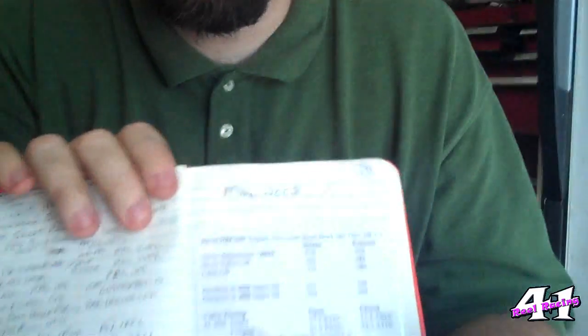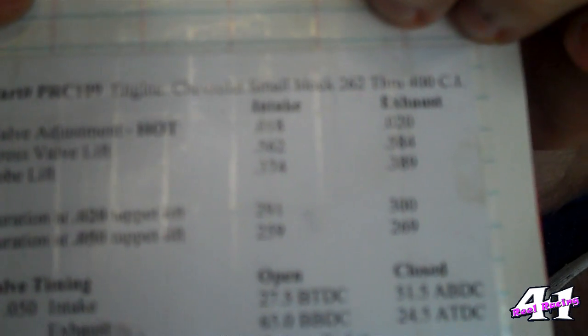What you need to do with a flat tappet cam is your cam should come with a cam card — it looks like this. It should tell you where to set it. This is a PRC 109, the cam that's in the car from JR Motorsports. It tells me I should set the intake at 18 thousandths and the exhaust at 20 thousandths. The exhaust is usually a little bigger because it gets hotter.